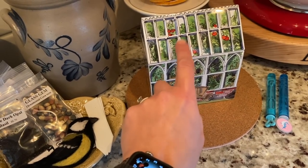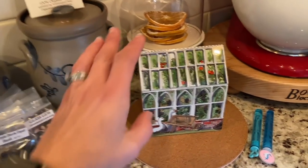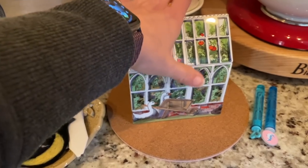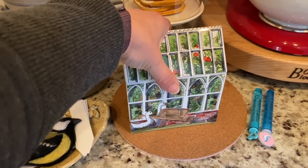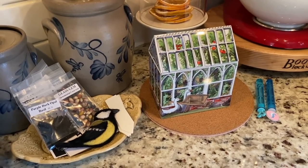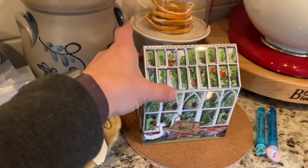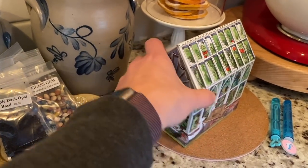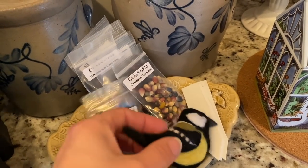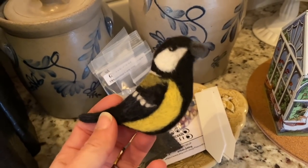My friend Donna gave me this for Christmas — she sent me this adorable little greenhouse tin. I have seeds I'm going to be direct sowing: sunflowers, borage, nasturtium, zinnia, all sorts of things. I know I want to direct-sow those, so I'm storing them in this little cute can to make it easier for me.